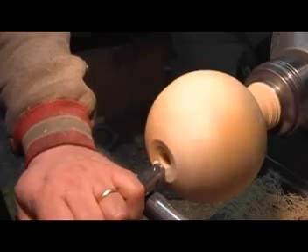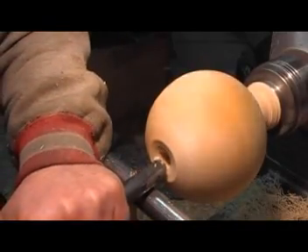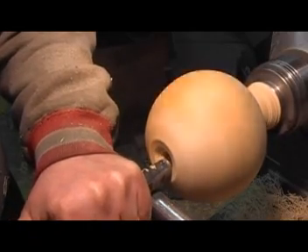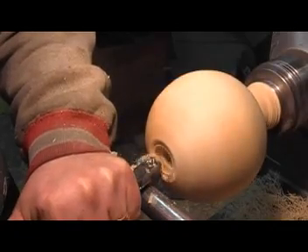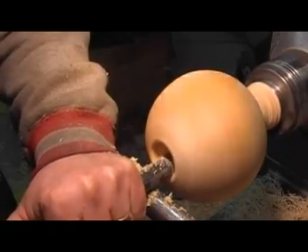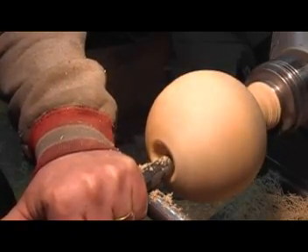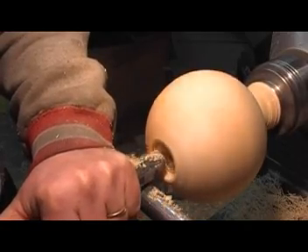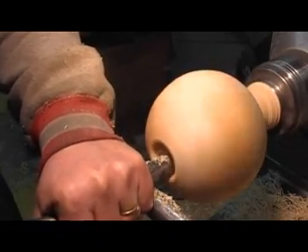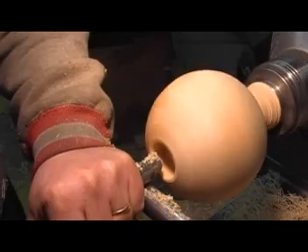My tool rest is a little low — I checked that before. This will put a slightly less aggressive angle on my bevel on my tool here to try to get a smoother cut. I was running about 10 degrees and I reduced that down to about 6 or 7. Hopefully going to get a bit smoother cut out of it.